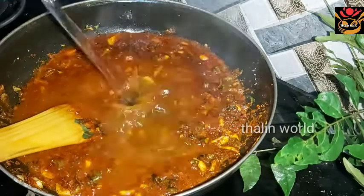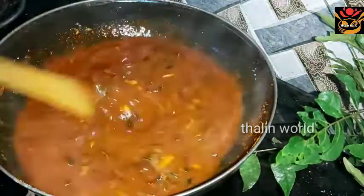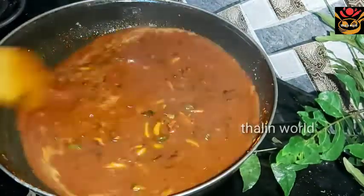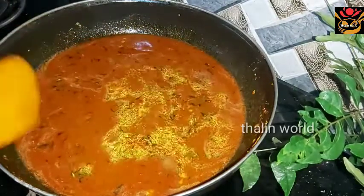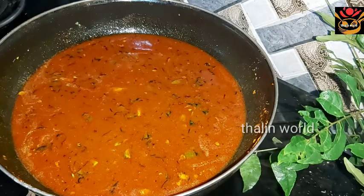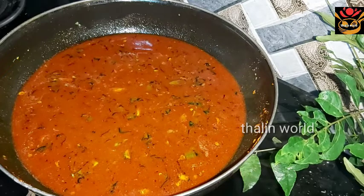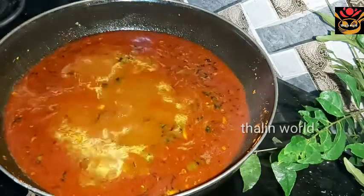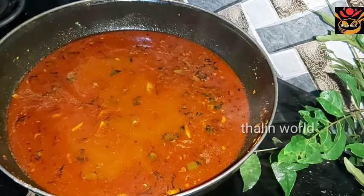The rice will be able to cook up. I will use the rice. I will prepare the rice. I am going to upload this for all the videos and upload this video.